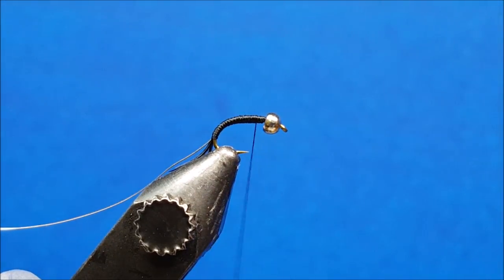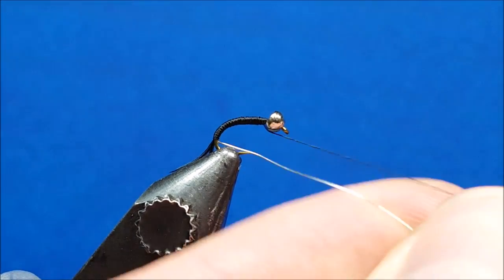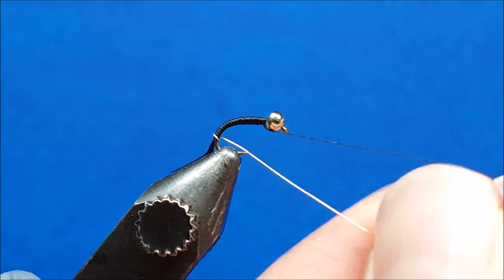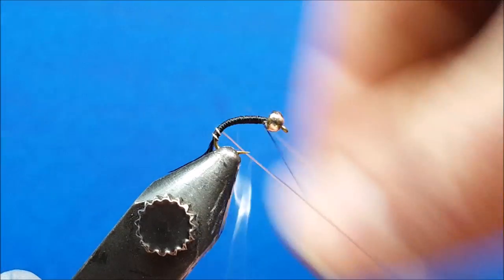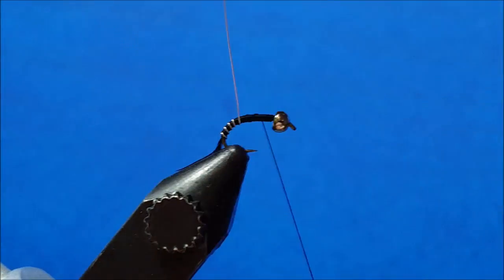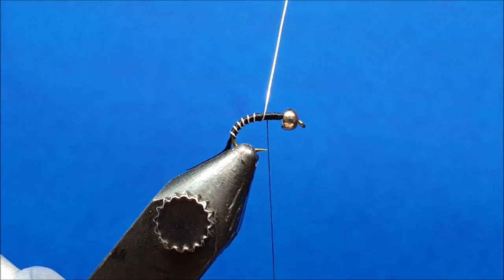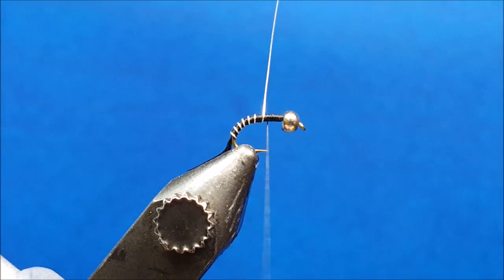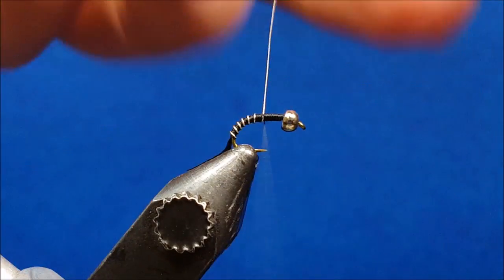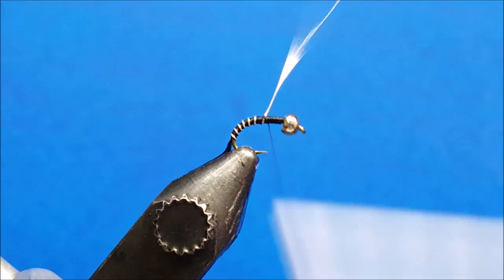Once the taper is created, bring the silver ultra wire forward. When it reaches about even with the hook point, secure it with a couple of snug thread wraps and then helicopter it off.